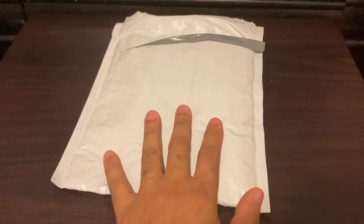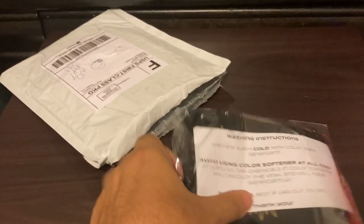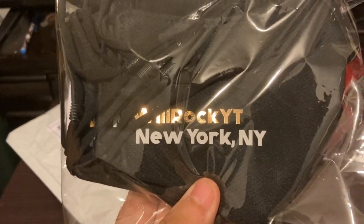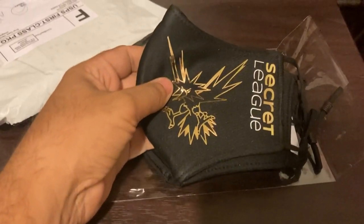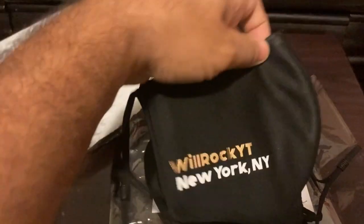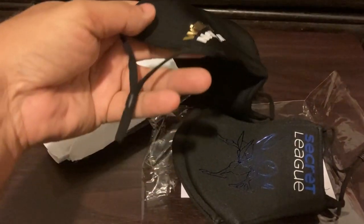Alright, the package is open. I'm going to open this up one by one, doing this one-handed since I'm filming. First item out of the package - this is a mask! Let's go! We'll Rock NYC - let's open this up. Alright, here we go! It is the mask - we got a Zapdos secret rare on one side.